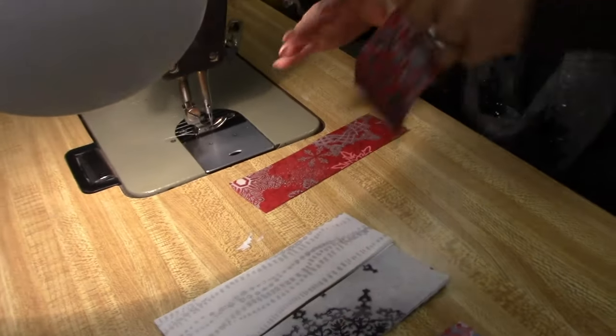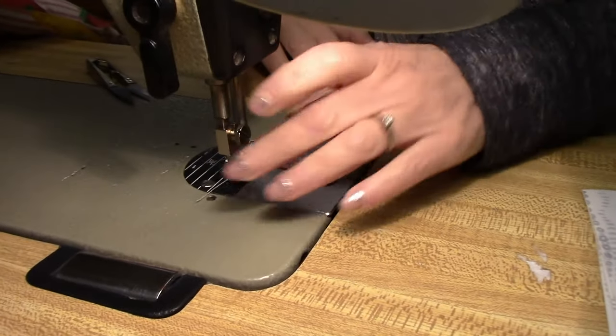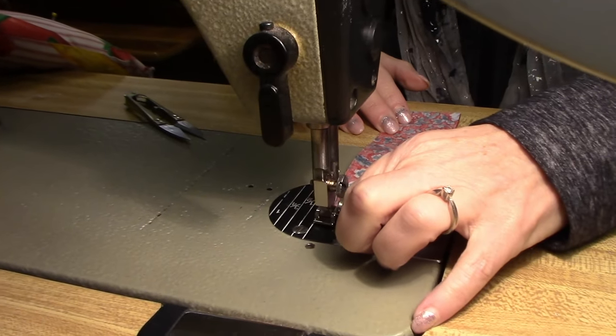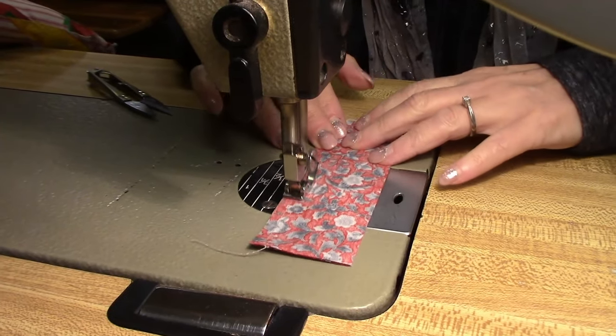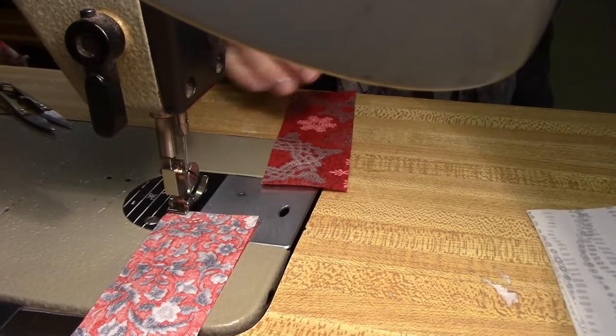I like to chain piece, so I'm going to take these first two pieces here and I'm going to use a quarter inch seam. And I'm going to do that with all of these pieces.